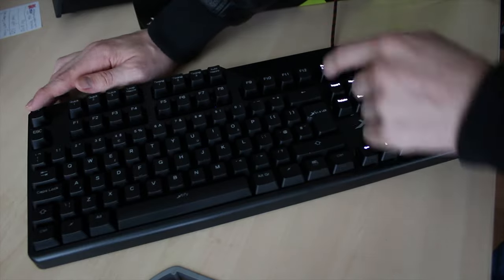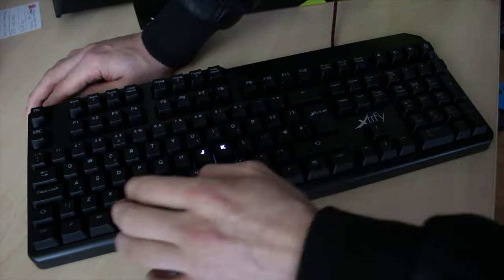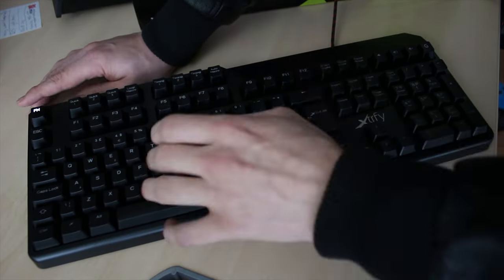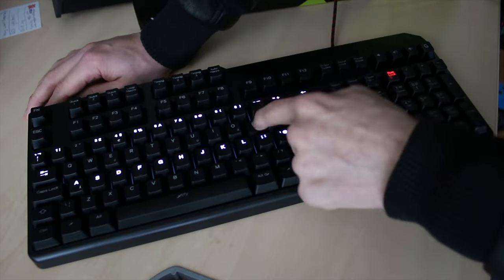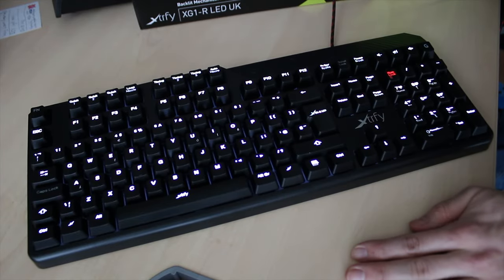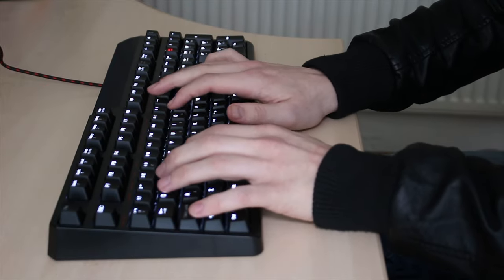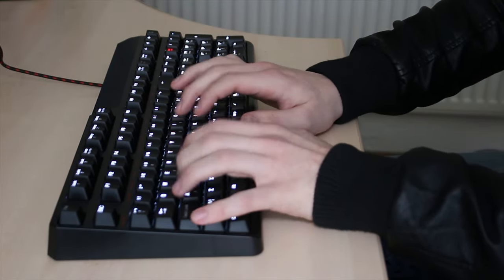Everything is controlled by the hardware itself — there's no utility engine. You can light some of the keys, as you can see here. It's all done via holding the FM key and using the F keys for lighting, and the 8 keys at the top for macros, two of which are toggling switches for changing which type of macro you want.